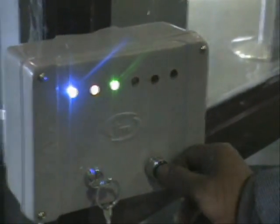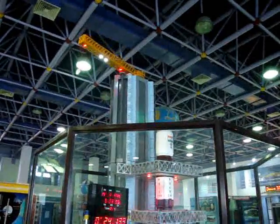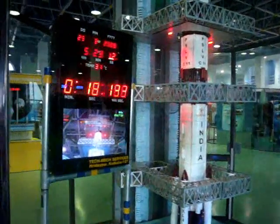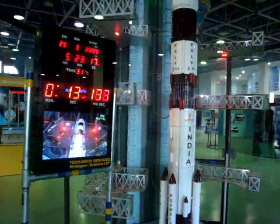On-board computer is in flight mode, rail program activated. Minus 25 seconds. Is the VSPP okay? Minus 20 seconds. Please make the authorisations.